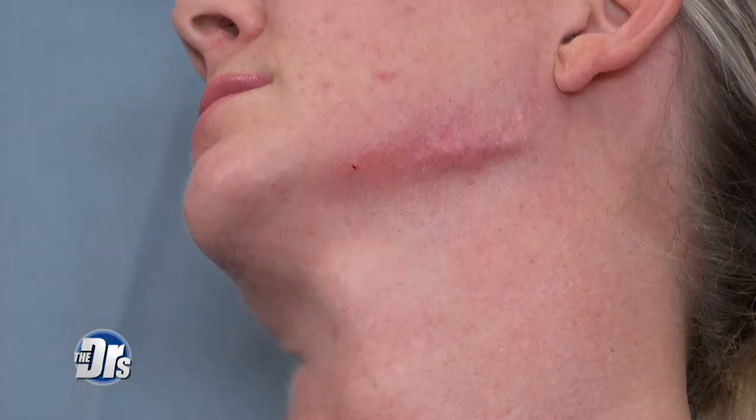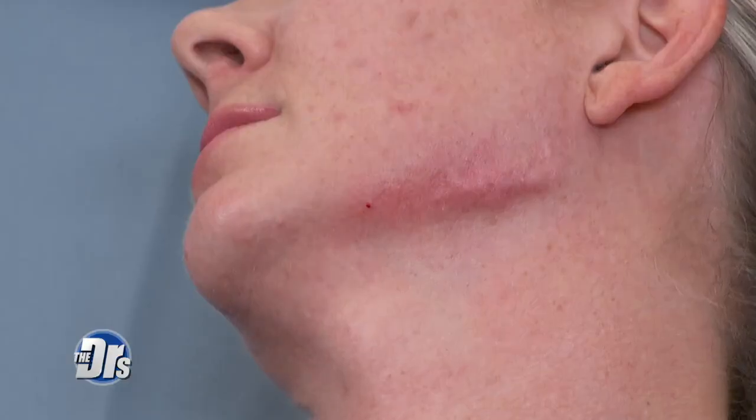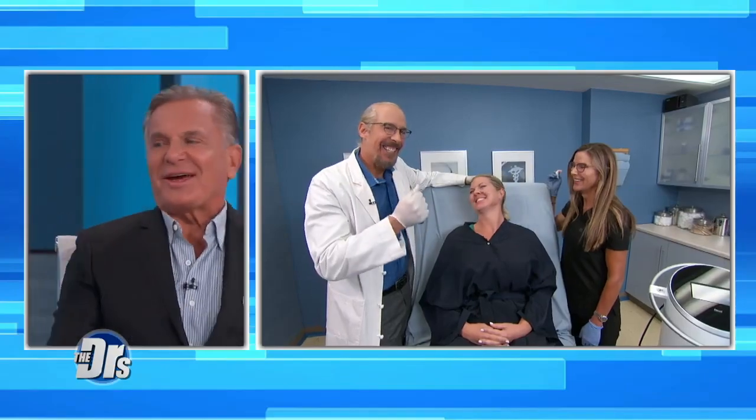Off camera, you're going to fill in this area and also the chin. We'll go ahead and finish up, and then later on the show we'll reveal Amy's results. Amy, you want both sides, right? Yeah, absolutely.